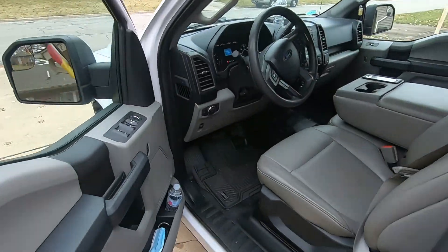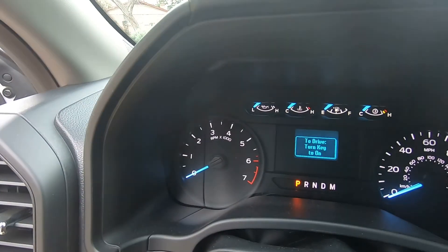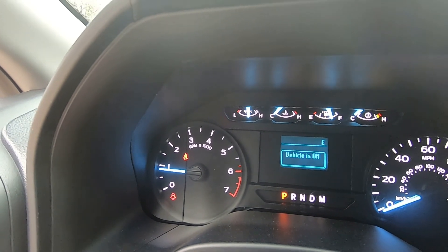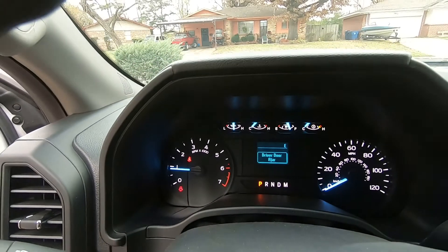Unlock it, take the key, put it in the ignition, turn it to the run position and everything comes on — gauges, vehicle on, doors ajar. Music. This is the truck — my truck. I like it a lot. Power windows, power locks, internal speaker up there.